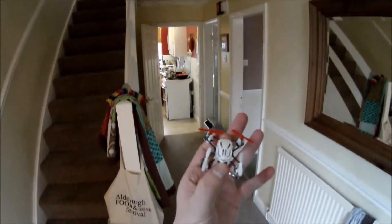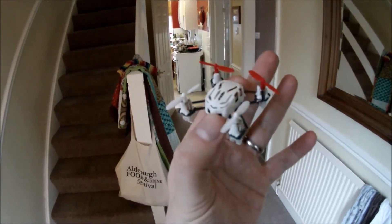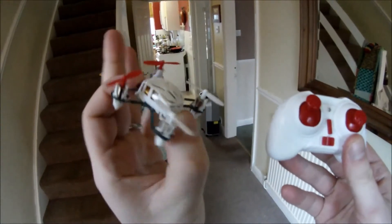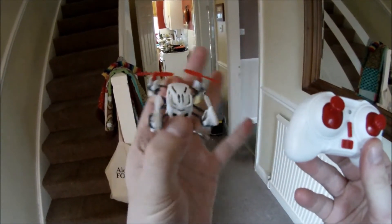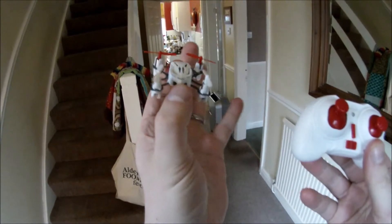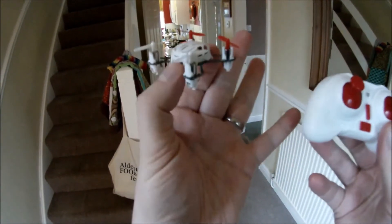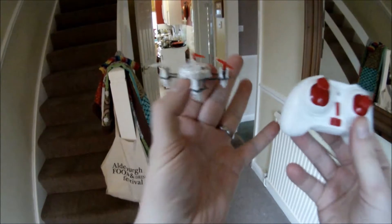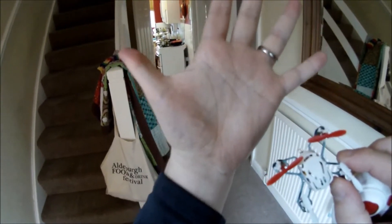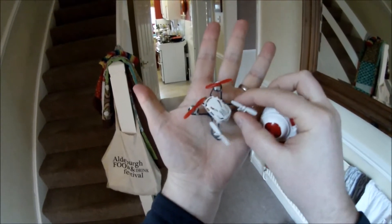You join us in a rather messy Testbit Towers hallway to test this little baby. This is the Q4 quadcopter from Red 5 — it controls as well. Tiny, tiny little thing. We've reviewed it and hopefully you've read that by now at thetestbit.com. Really really pleased with this — a lot of fun. What we thought we'd do is just take a video to show you how easy this thing is to fly and also to get a sense of the size. This is a normal man's hand, and that's how big it is.